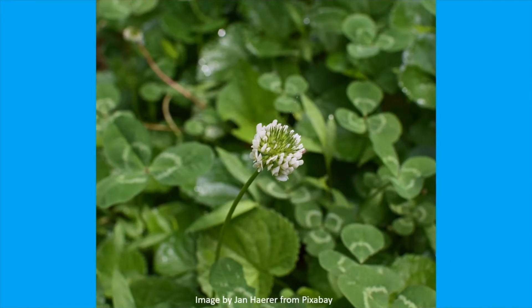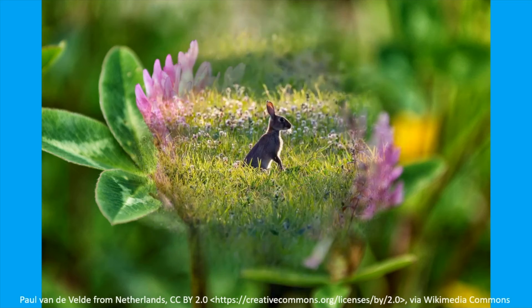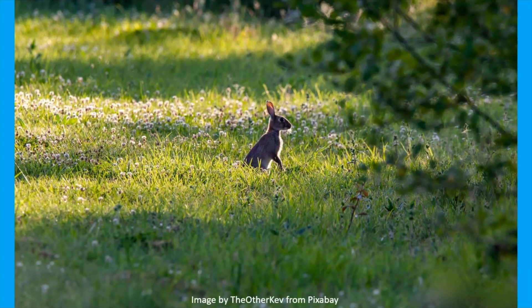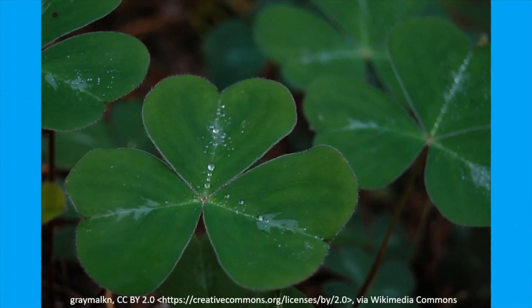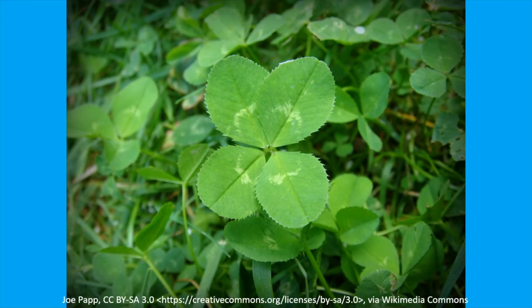Superstitions aside, clover is a valuable plant in many ways. Bees and other pollinators can't resist its flowers, and red clover is especially attractive to bumblebees. The plants can be turned into the soil as green manure, and the roots host nitrogen-fixing bacteria that enrich the soil. The plants are also high-quality forage for many animals. So to answer the question: a clover must have three leaves to be considered a shamrock. If it has more or less, it is not a shamrock. Therefore, all shamrocks are clovers, but not all clovers are shamrocks.